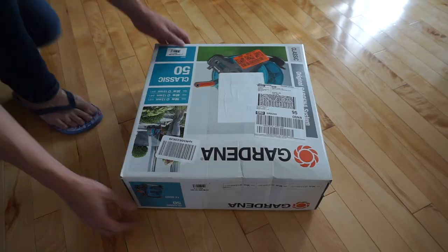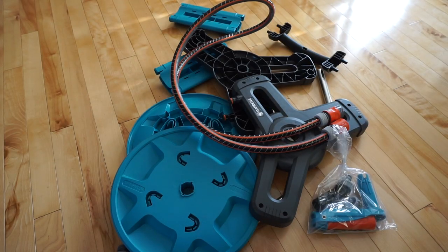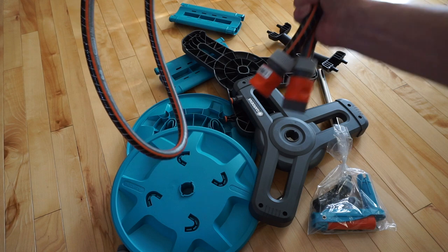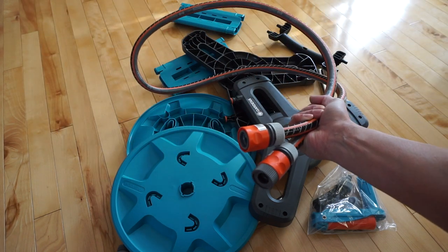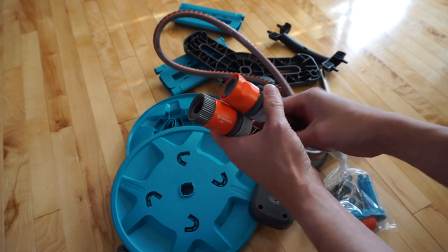Okay, time to open it up. So here you go — it does come unassembled. They even included a hose with some connectors. That is pretty good.